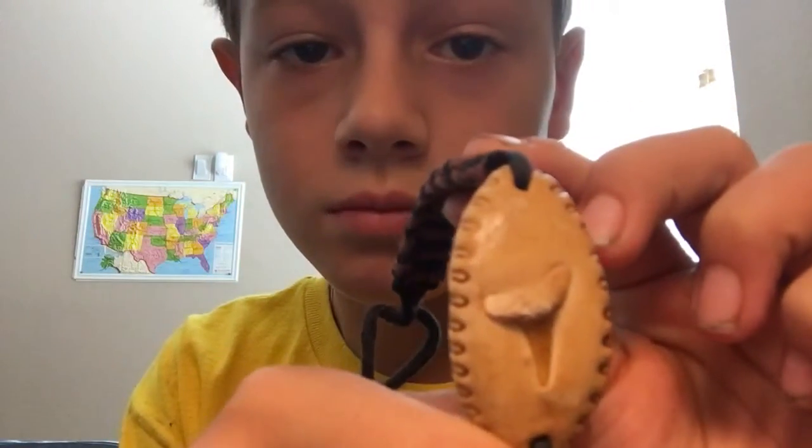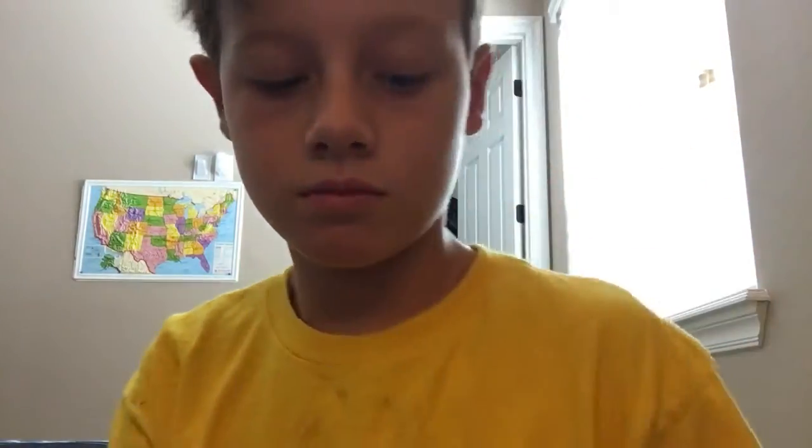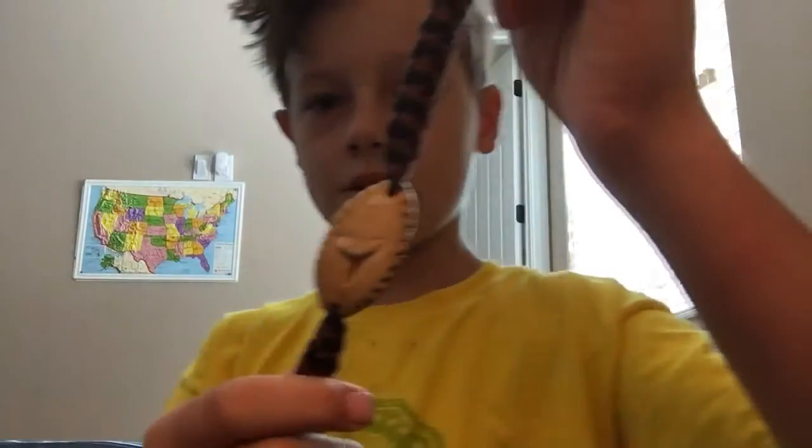Next, I have my shark tooth bracelet from California. It's basically just like wood planks, and then the shark tooth on the other side, and then like this string material.